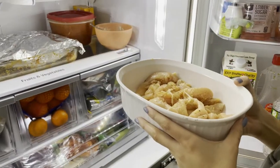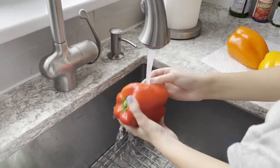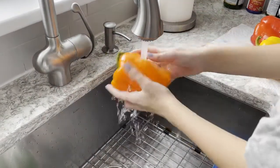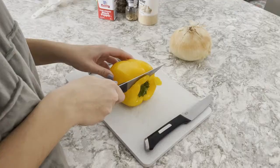Now, place it into your fridge for at least 30 minutes, if not longer. Take your red, orange, and yellow peppers and rinse them off in the sink.